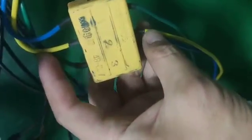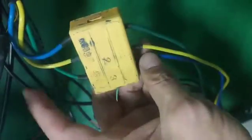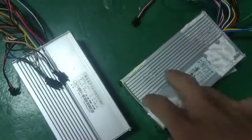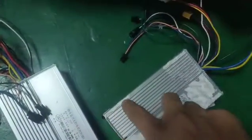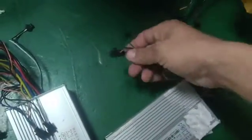Controller B is connected with the rear motor and controller A is connected with the front motor. The motor line yellow connects yellow, and blue and green are changed. Now first we connect controller B and controller A — they have three containing wires, so we must first connect them.